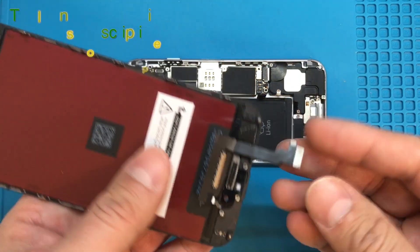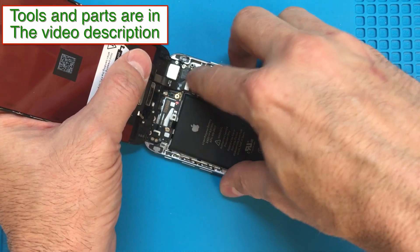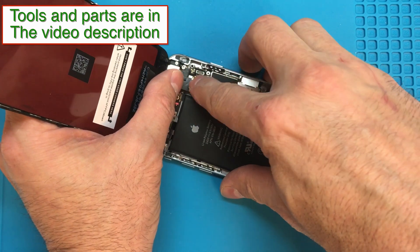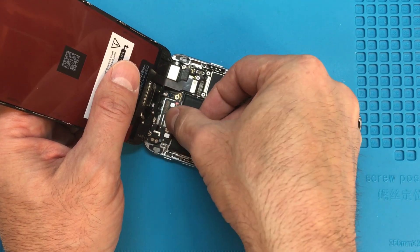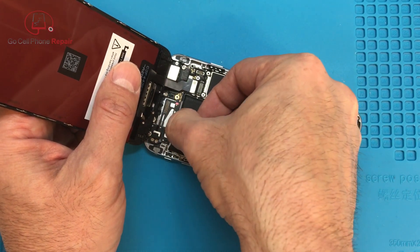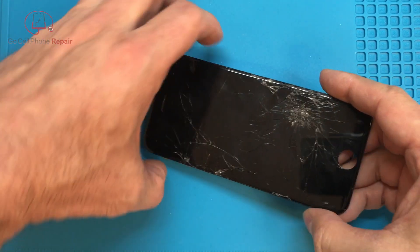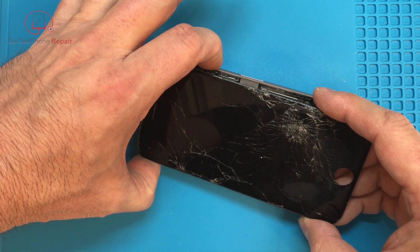We can power it up. I'm going to go ahead and just get a test screen here and plug this in. You'll see that if we connect the battery, get this connected, get the power button cable plugged in, plug in the battery, and then if we hit the power button, we have nothing.